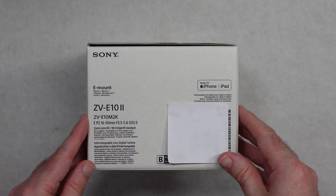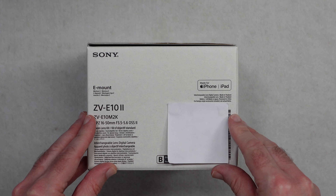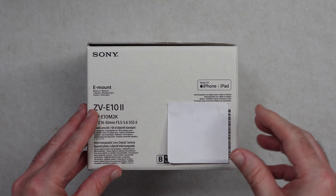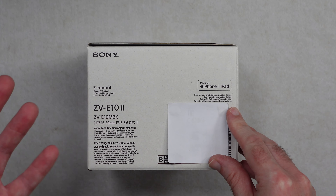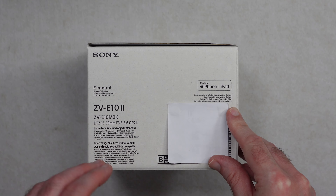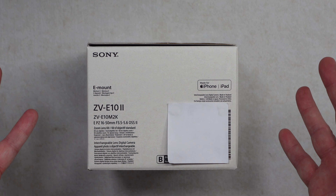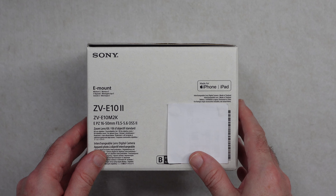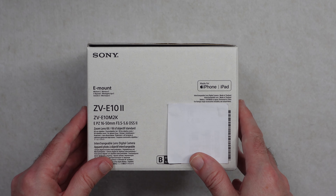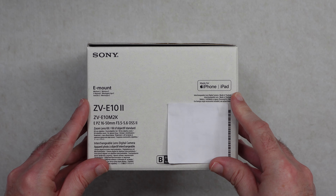This was purchased from Clifton Cameras. I use Clifton Cameras for pretty much all of my photography and video related purchases and they do an exceptional job at both customer service, pricing, and the packing on this was exceptional. They got it to me really quickly as well, so big thank you to them. If you want to check out Clifton Cameras, there is a link to their website down in the video description.